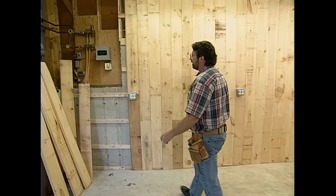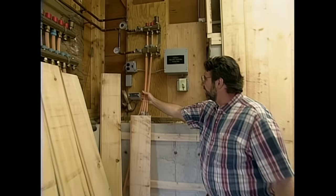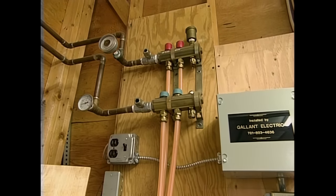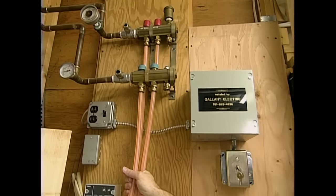This garage has the advantage of a heating system already installed — we have radiant heat. But if you didn't have that, you could put in a wood stove or some other choice of supplemental heat.